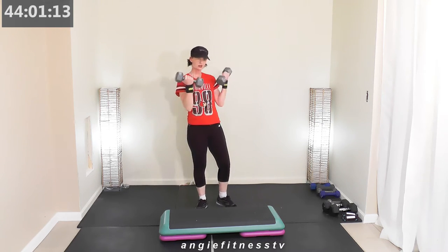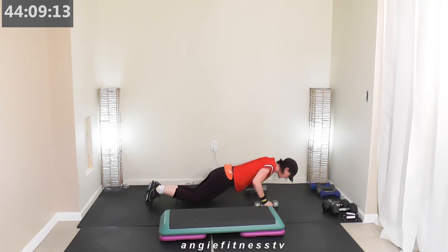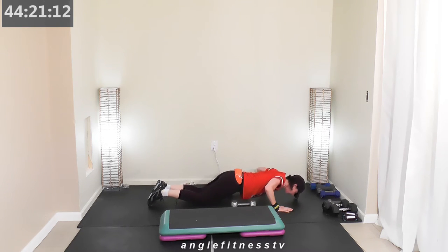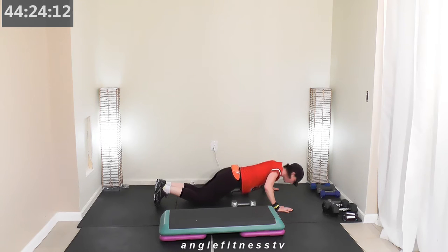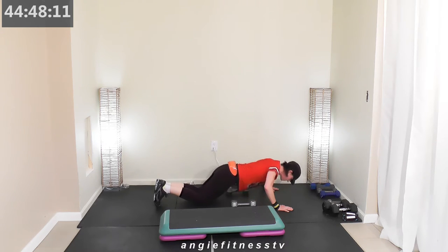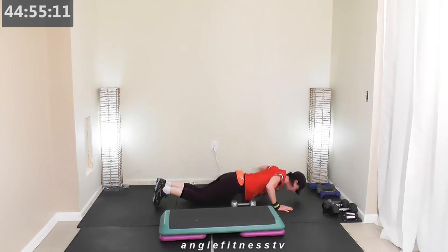We're going into push-ups for one minute — take it to the ground. Push-up two by two: down two, up two. Wall push-ups level one — down two, up two. Keep that two by two. Your hands can be down if that's what you prefer, or military if you're stronger. Down two, up two — let's work it. We're going to pick our weights up in just a minute. Each exercise is one minute — strengthen your chest, your back, your arms and core.